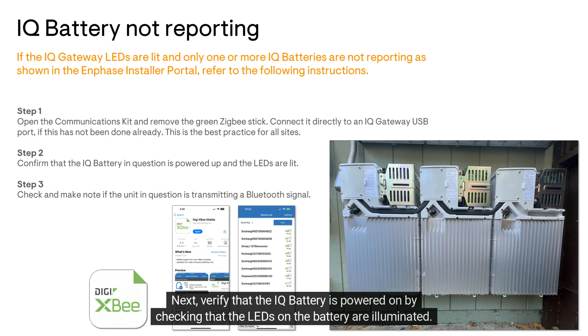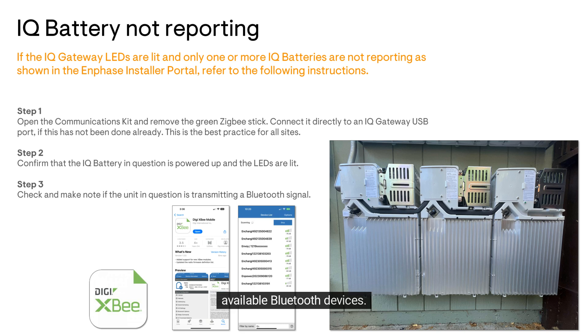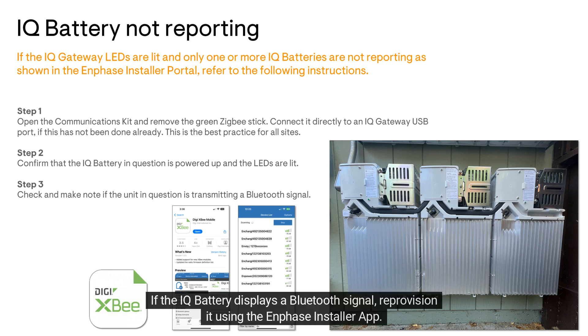Next, verify that the IQ battery is powered on by checking that the LEDs on the battery are illuminated. Then open your mobile device's Bluetooth settings to verify if the IQ battery displays in the list of available Bluetooth devices.